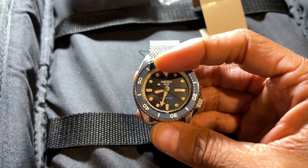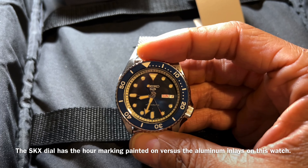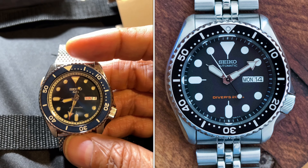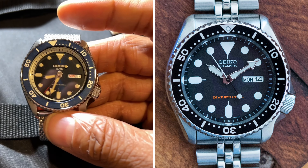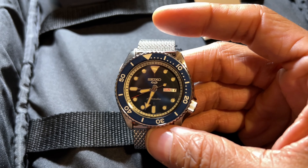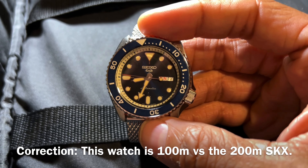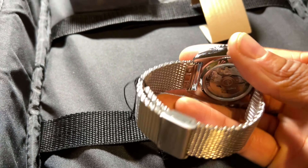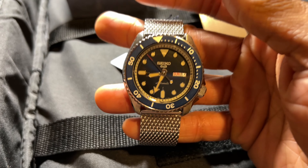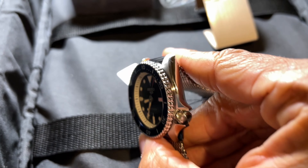Number two: this watch looks better. The dial has aluminum inlays with luminescence material inside — that's super nice. Compared to an SKX, this watch is better looking. Is it a better functional watch for diving? No — this goes to about 50 meters and the SKX goes to around 200. But just for a watch you're going to wear, not as a diver, this watch is very solid.